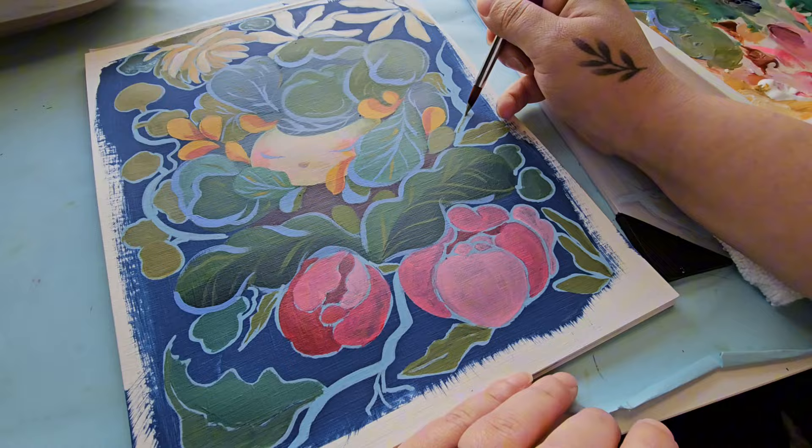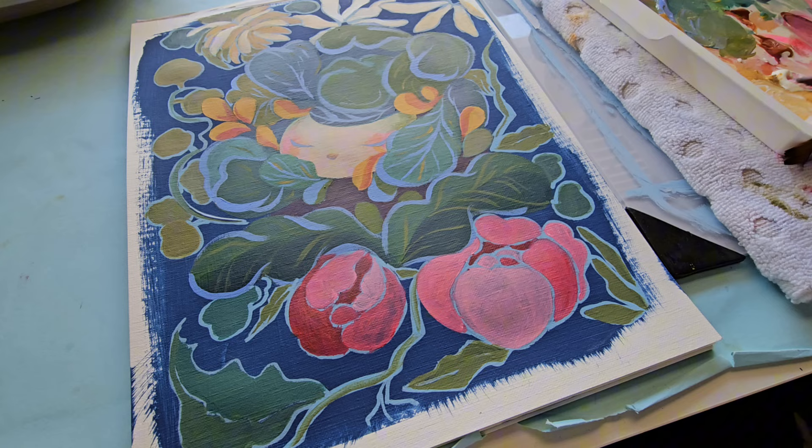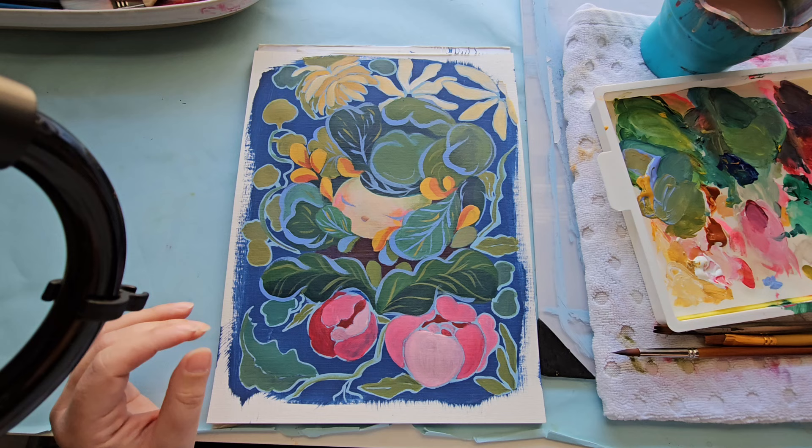Another reason I love acrylics is glazing. Because acrylics dry permanently and cannot be re-wet on the canvas, you can glaze to your heart's content — using the blending medium to glaze over and create shadows, lighting, and depth and dimension. This is something very hard to do with wet mediums, but extremely easy and comfortable with acrylics.